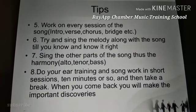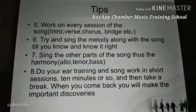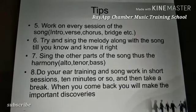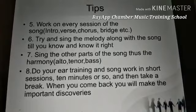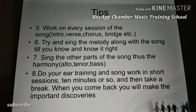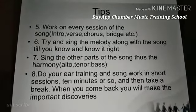Do your ear training and song work in short sessions — 10 minutes or so — then take a break. When you come back, you will make important discoveries. Work on your intros, get your soprano, tenor, or bass right, take a five or ten minute break, then come back and continue or restart from the intro.